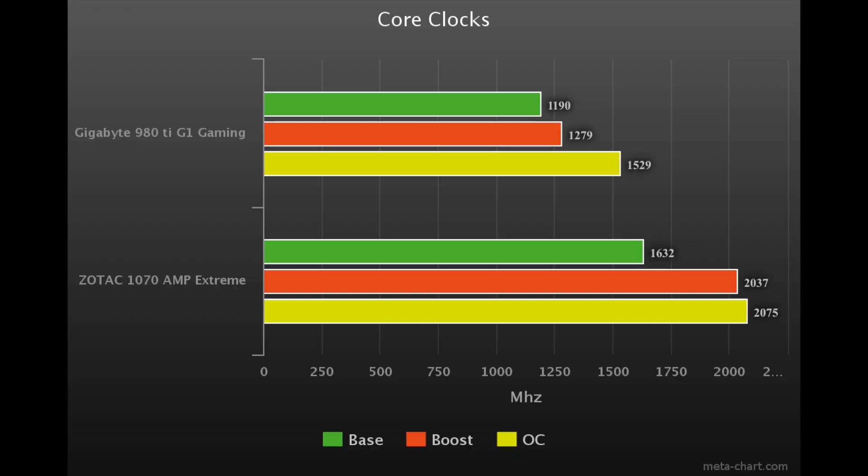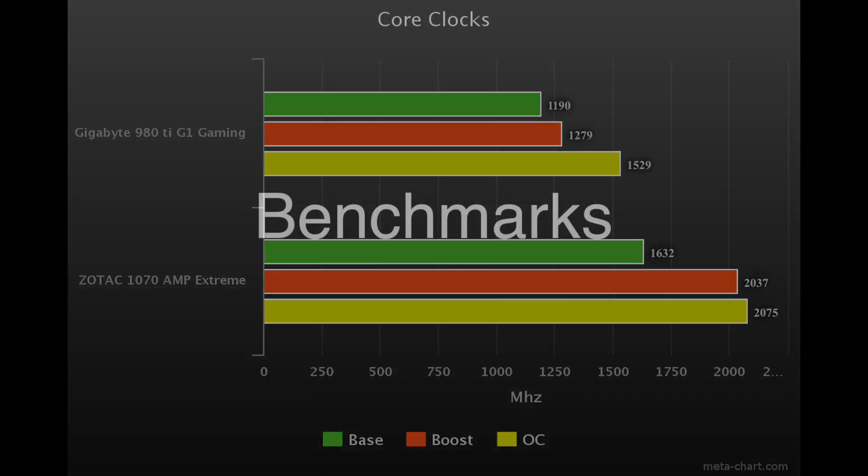Out of the box, this 1070 comes at 1632 MHz base and boosts up to 1835 MHz according to Zotac. Mine went all the way up to 2037 MHz on its own with its own boosting. I was able to overclock it to about a stable 2075 MHz.